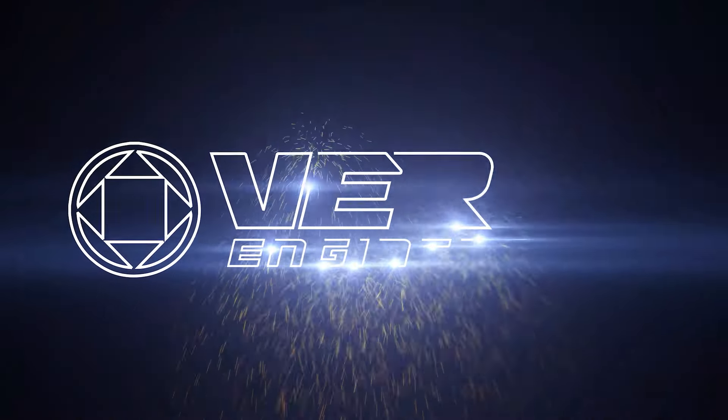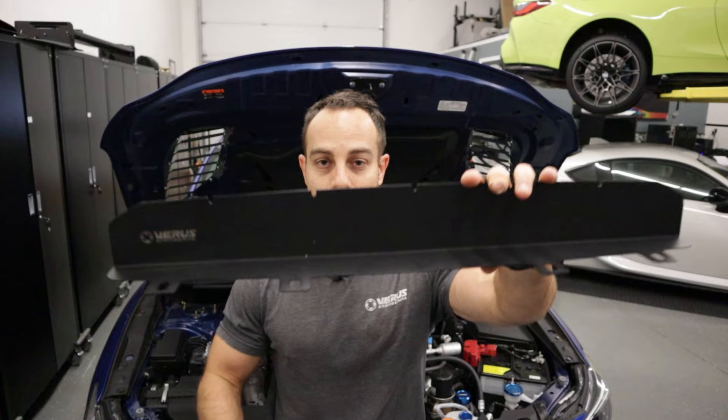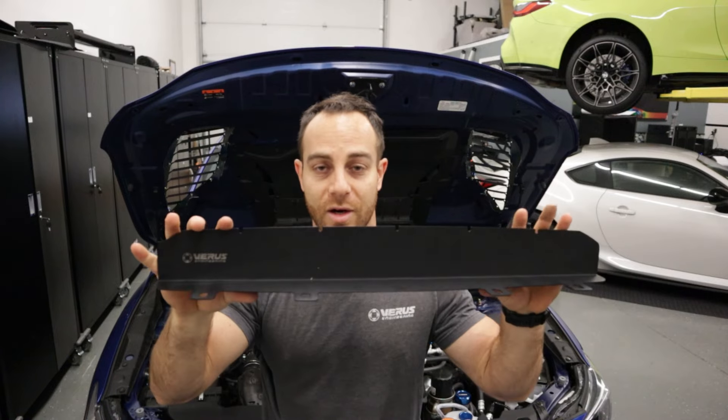We don't need it because we still run the top mount intercooler, but if you're running a front mount intercooler, you don't want to be shoving high pressure air into the engine bay. Basically by alleviating or blocking off that OEM hood scoop that you see behind me right there, we're going to block that off, and that reduces the amount of high pressure air making it into the engine bay.